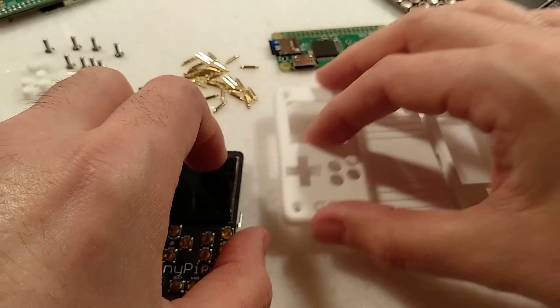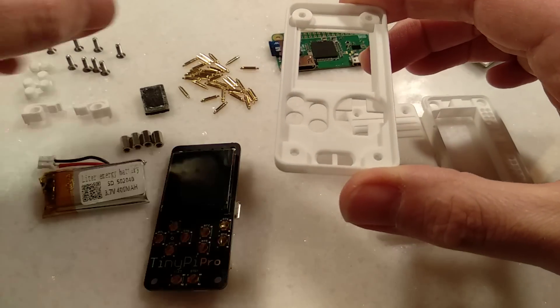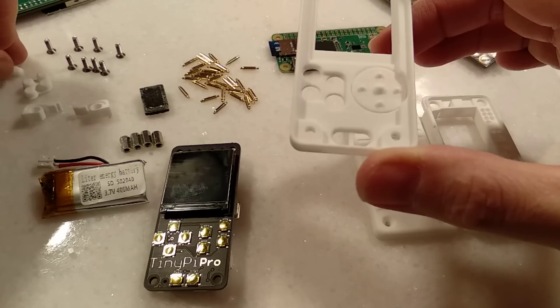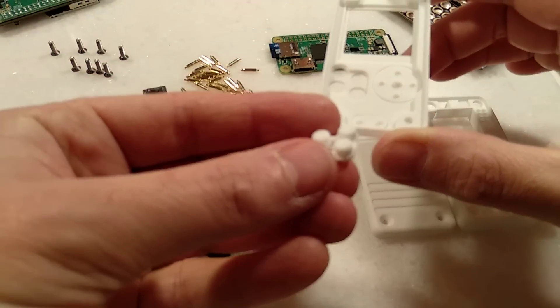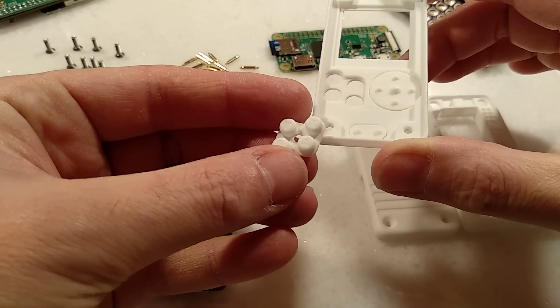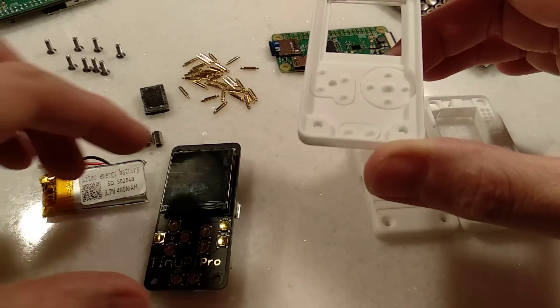First thing you need to do: take the front plate and fill it with some buttons. Put your D-pad, put your start and select buttons. The only one that's critical is the action button — you can see there's A, Y, X, and B on there. So you need to make sure that goes the right way around, otherwise it'll look funny.